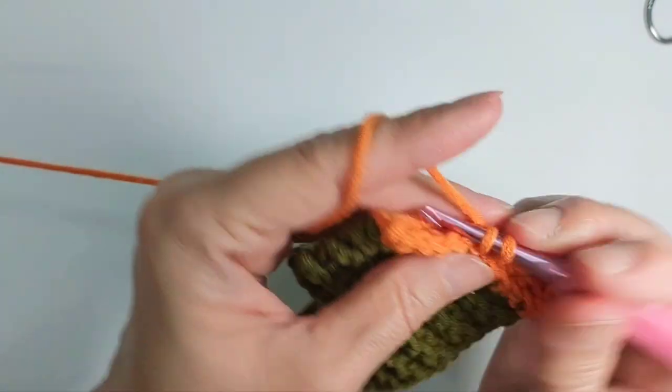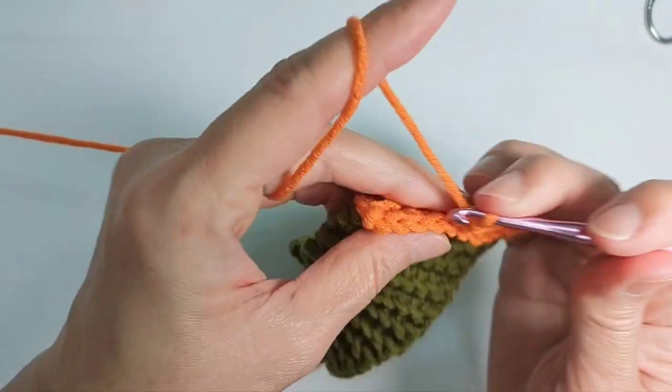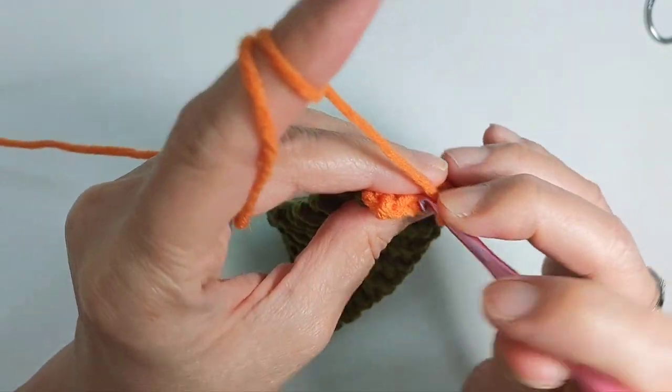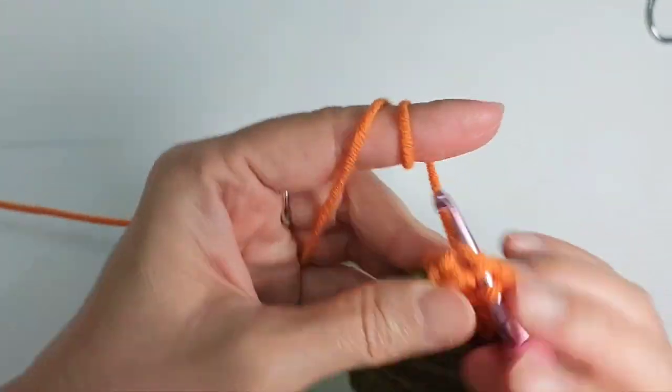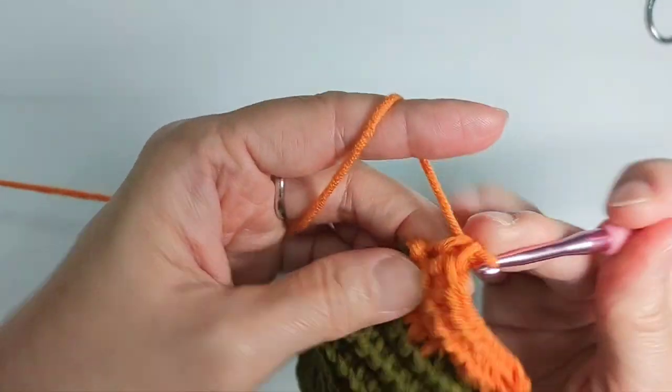If you don't want it as colorful as mine, just follow this same pattern with one single color — the pattern is exactly the same, only the color choice differs.